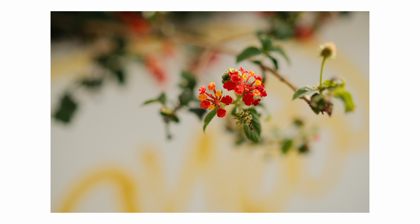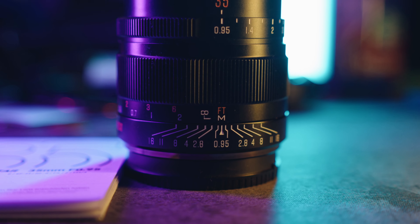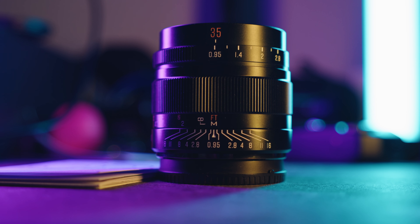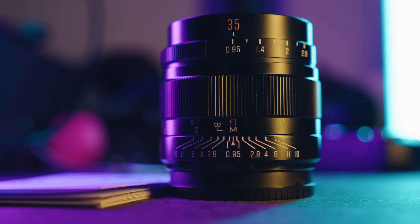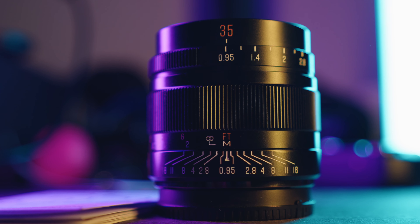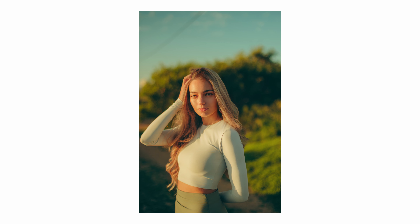In my experience, the Laowa 33mm f0.95 stands out as the sharpest f0.95 lens I've tested — it's truly exceptional. Over the past few weeks using the Brighton Star 35mm f0.95, I had a delightful experience. Shooting with these fast aperture manual lenses always adds an element of excitement, encouraging a more deliberate process. I have to slow down compared to burst shooting with an autofocusing lens. The image quality falls within the same realm as other f0.95 lenses I've thoroughly enjoyed, making it a solid performer.